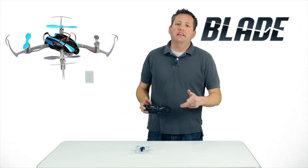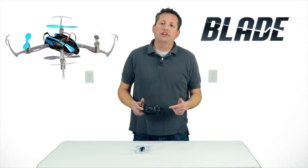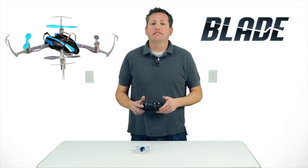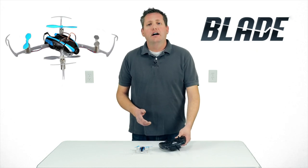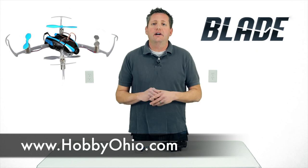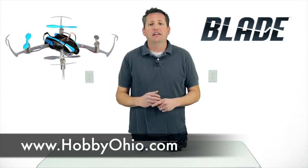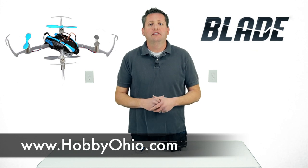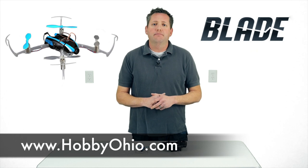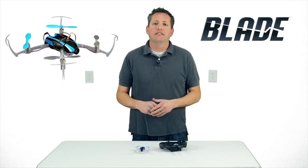Thanks everyone for taking the time to watch this. If you haven't subscribed already, please subscribe to my channel — I'm doing more unboxings, reviews, and flight tests. Thanks again to hobbyohio.com for helping us get the products to show and demonstrate for you before you go out and purchase. Subscribe below — I'll see you guys later.